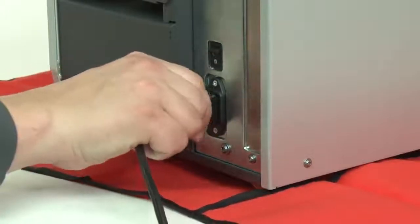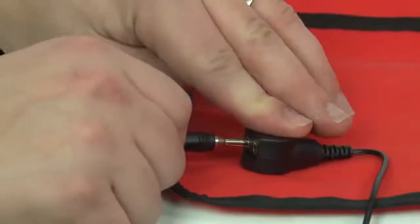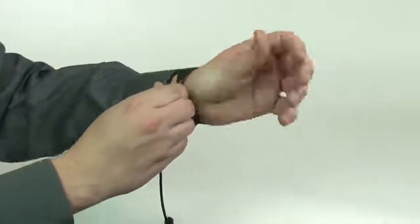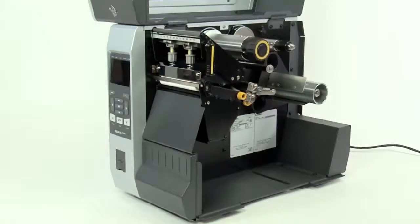Turn off the printer and disconnect the power cord and data cables. Connect yourself to an anti-static device. Place the printer on a grounded anti-static mat. Remove ribbon and media.